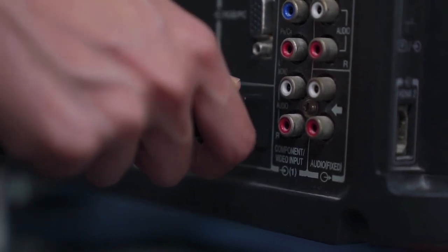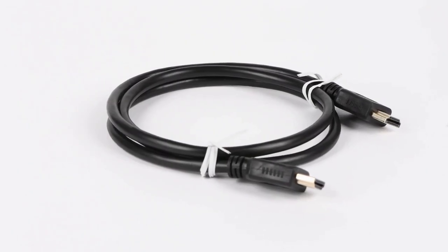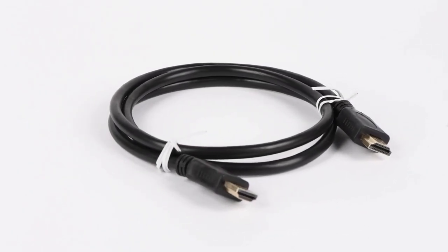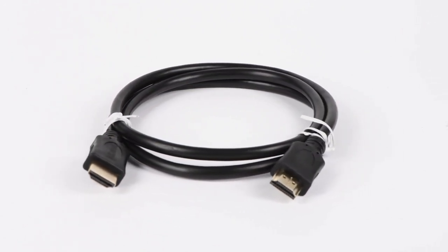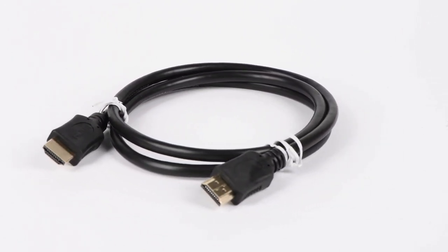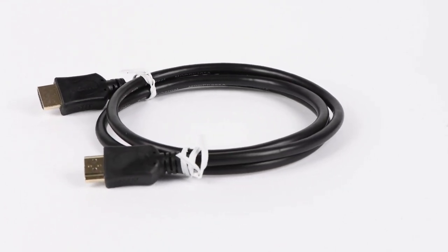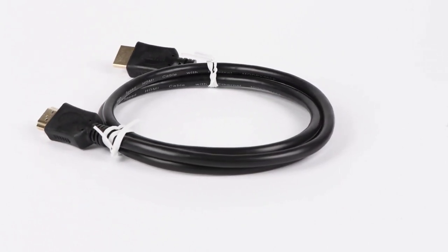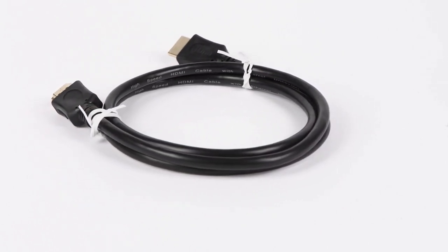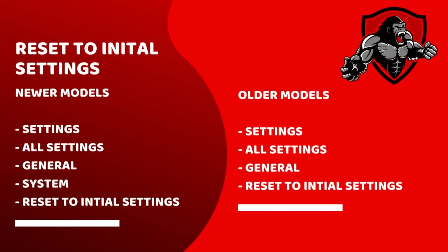Another thing to check is your HDMI connections. If you've got devices like Roku or Firestick, disconnect your HDMI cable, try it in a different port, and see if that resolves the issue. I'd also recommend that you switch your HDMI cable just to ensure that isn't the source of your problem, as the quality of an HDMI cable can differ greatly and can also deteriorate over time.